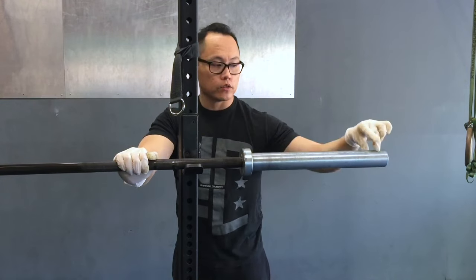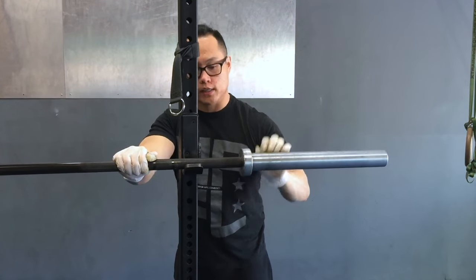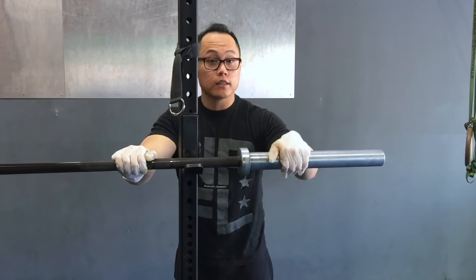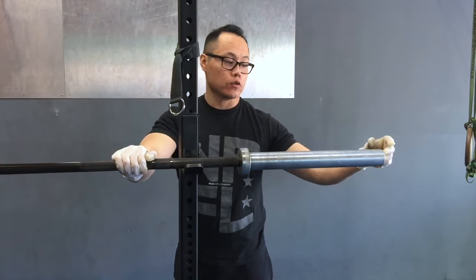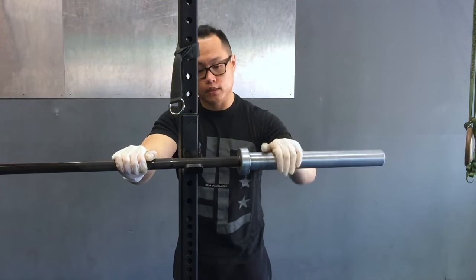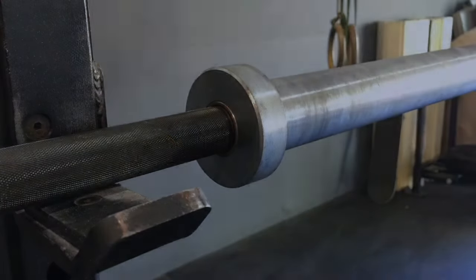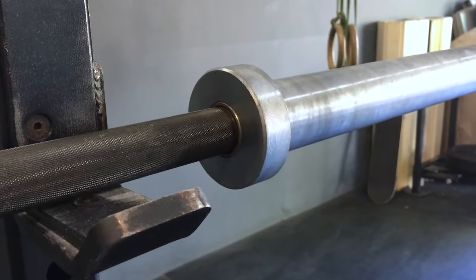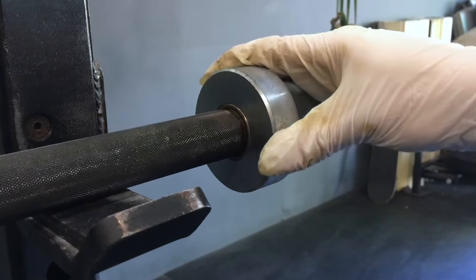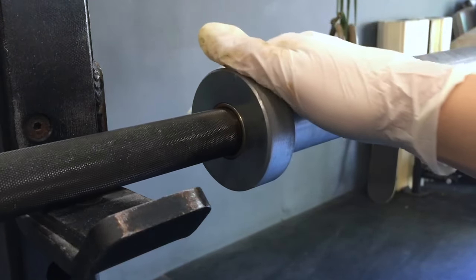There are two bushings — one here and one here — and we're just going to attack this one for now. If your barbell is really sticky then you're going to want to take off the whole sleeve, but this barbell is relatively new so I'm not going to go through that. Make sure you have a rag handy because the silicone lubricant is a little bit more liquid-like.